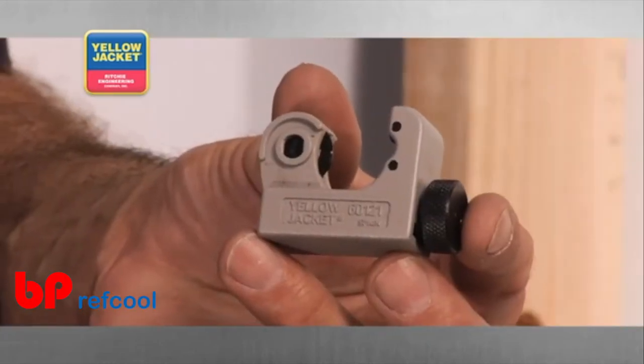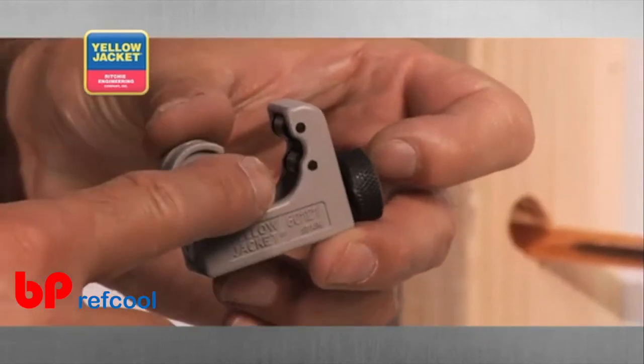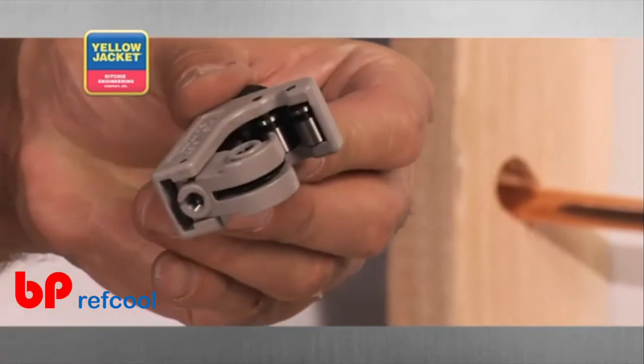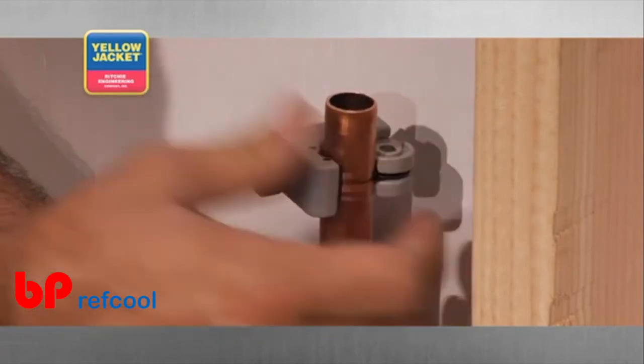This tool features a wide body for an easy grip, large rollers, and a flare cut off groove. The operation of the mini cutter is identical to the premium tube cutter and is especially useful in tight spaces.